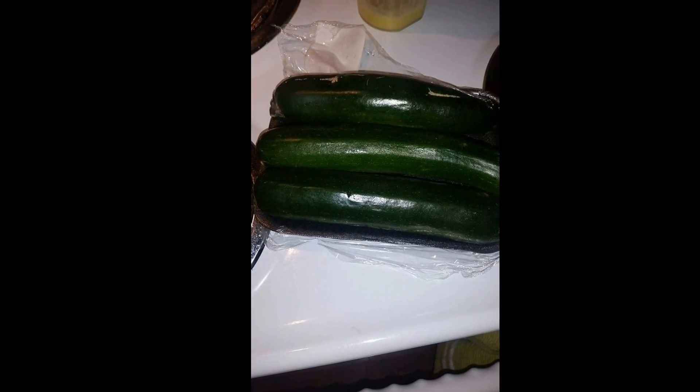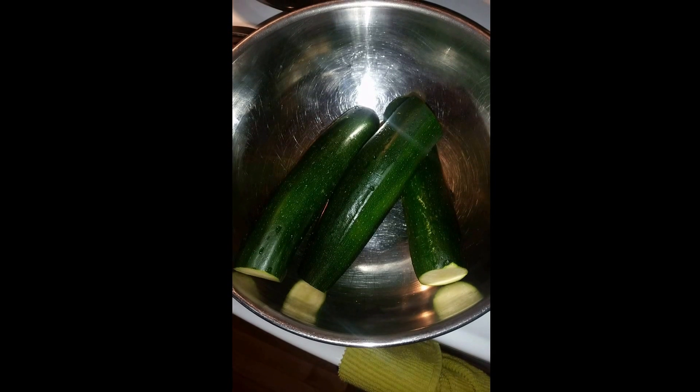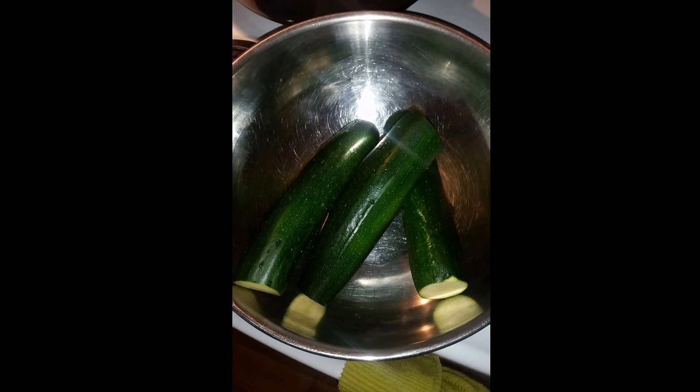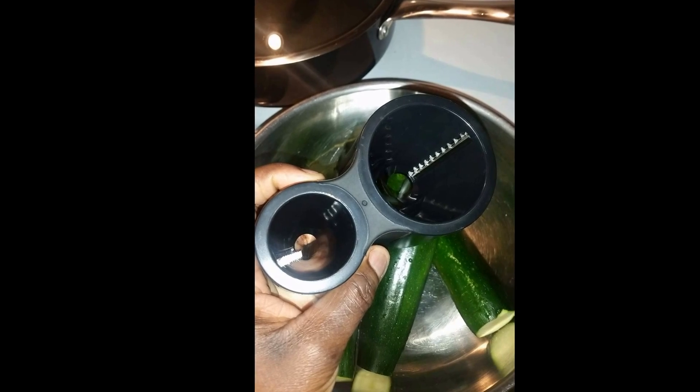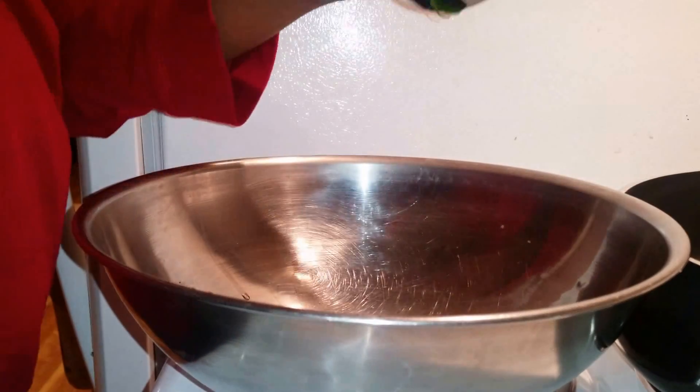So today we're going to be making zoodles, so zucchini noodles. First we take the zucchini, we clean it, we cut off the ends, and then we're going to take the zoodle maker or the vegetable spiral and we're going to make spirals.